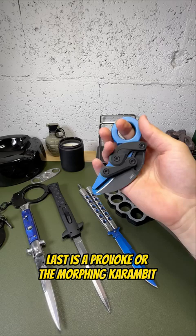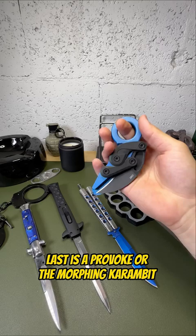Last is a Provoke, or the morphing karambit. The karambit is known as a fighting knife. It has a superior advantage.